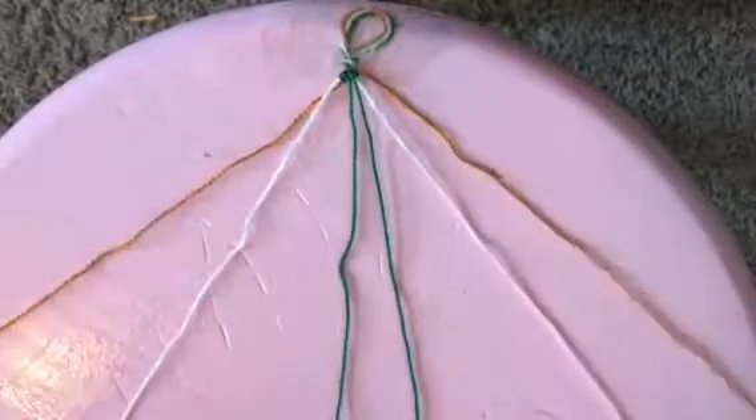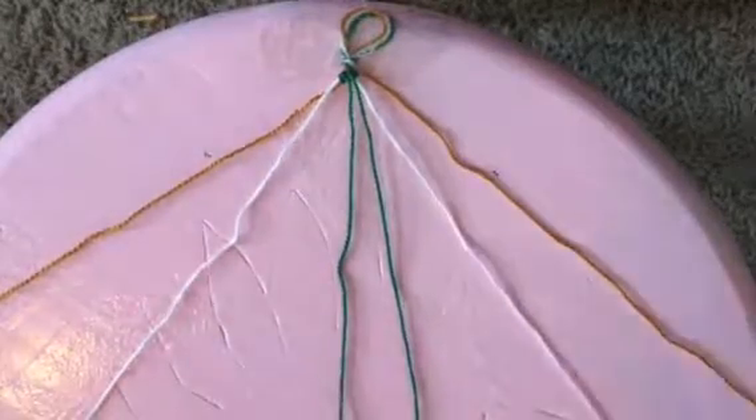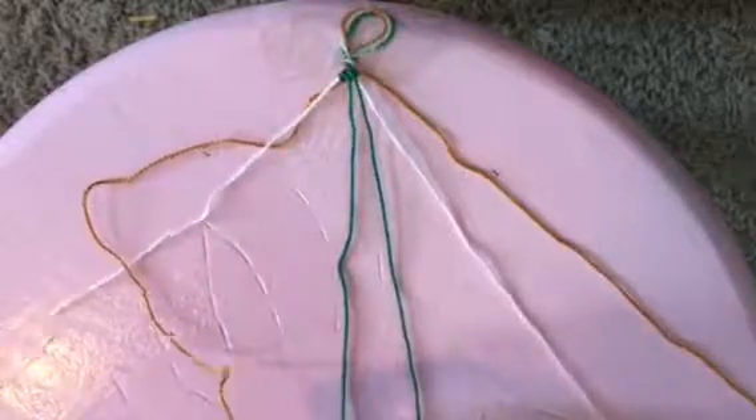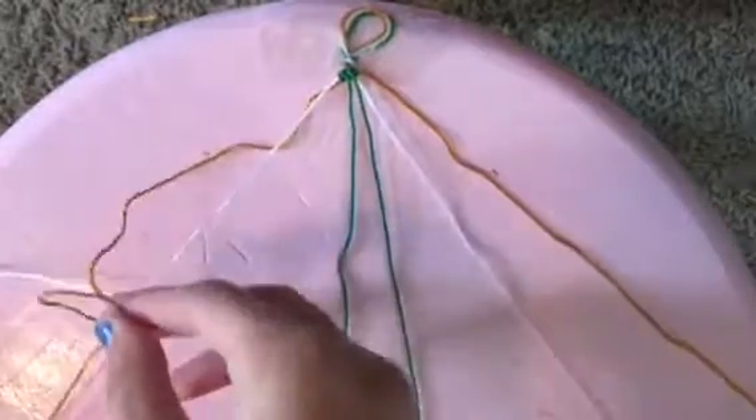To make this bracelet, first you will need three colors or more and set them out just like this, symmetrical to either side. Then you're going to take the string on the far left and make a double knot on the first color.